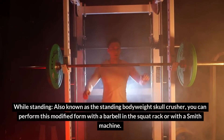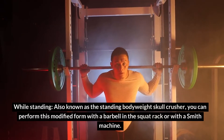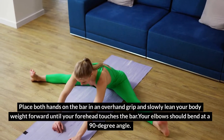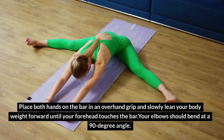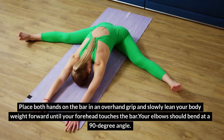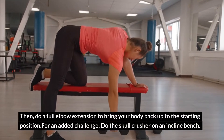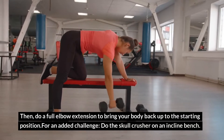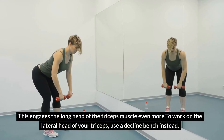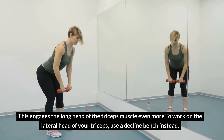While standing — also known as the standing bodyweight skull crusher — you can perform this modified form with a barbell in the squat rack or with a smith machine. Place both hands on the bar in an overhand grip and slowly lean your bodyweight forward until your forehead touches the bar. Your elbows should bend at a 90-degree angle, then do a full elbow extension to bring your body back up. For an added challenge, do the skull crusher on an inclined bench to engage the long head of the triceps even more. To work on the lateral head, use a decline bench instead.